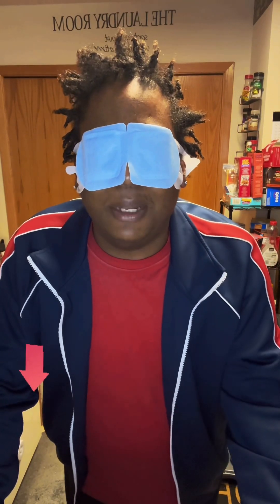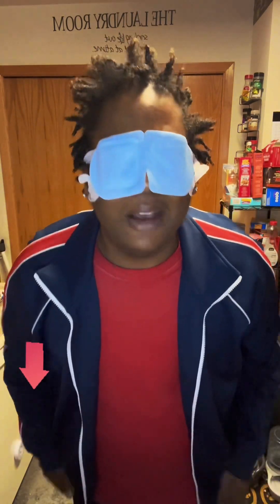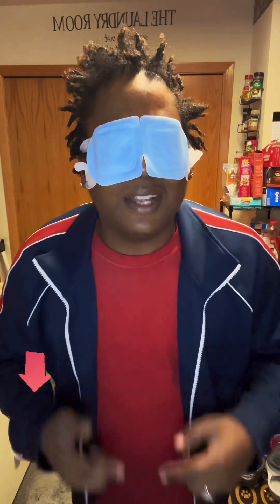This feels so nice. You're supposed to leave this on for at least 20 to 30 minutes. I'm going to enjoy my mask. If you want this, click the link in my video. Until next time!